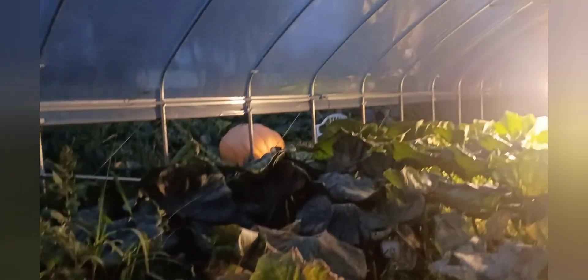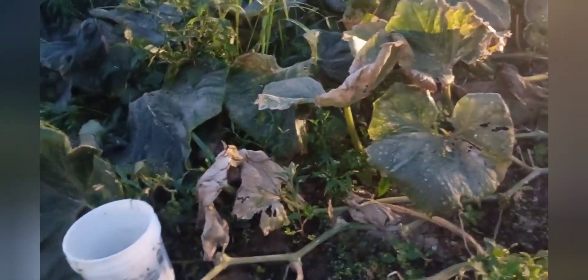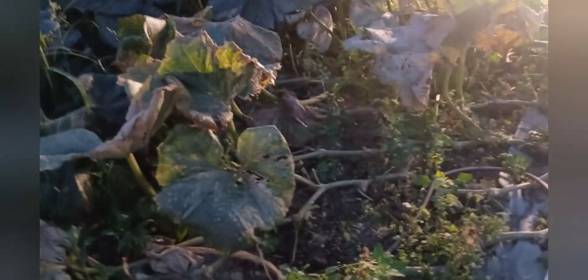I have removed the shade cloth. We are at a point where the shade cloth isn't helping me, even though we just got through a very hot spell. You can see the leaves that are there are not terrible. This back half of the plant got hit with powdery mildew and is not looking real good, but overall the plant is not terrible.